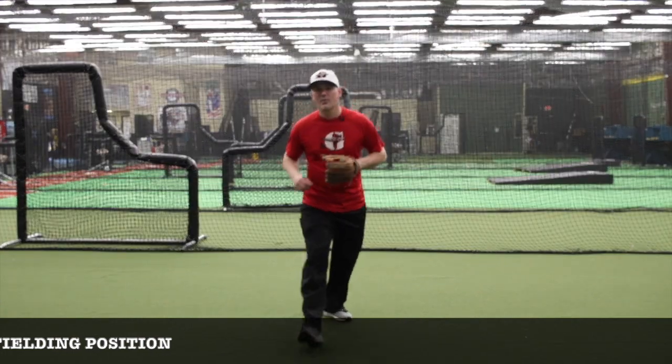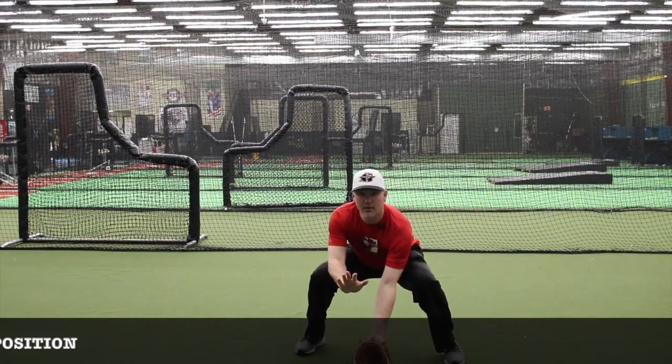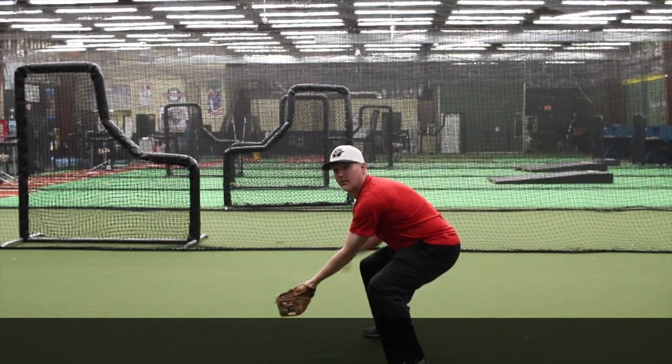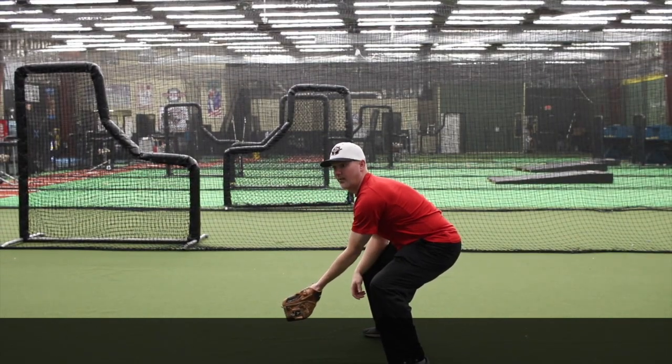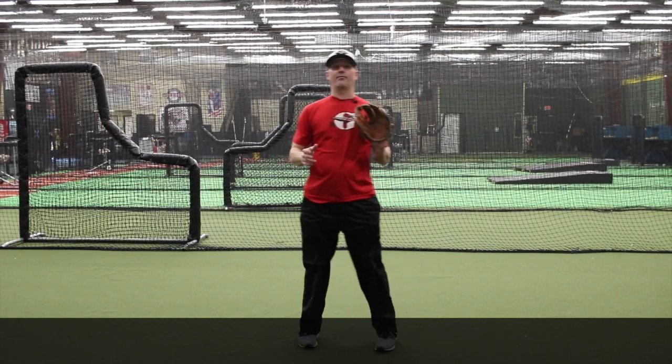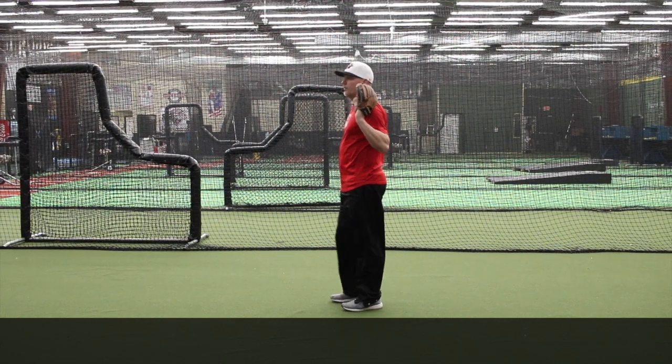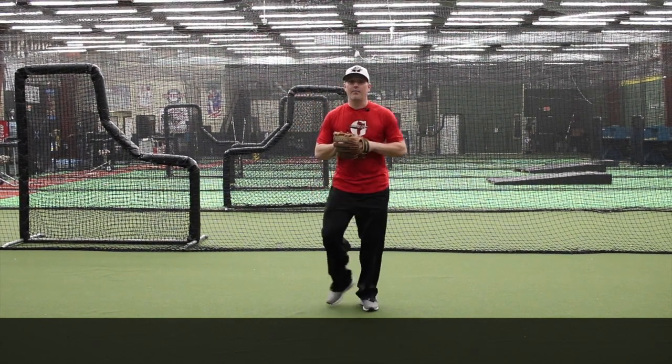Once we get there, we want to get our butt down and our hands out. The most important thing to do is get your hands out to see it bounce into your glove. Think about somebody throwing you a ball — you're obviously going to catch it out in front of you. You're not going to catch it back here. We're going to catch it out in front. Same thing with a ground ball.